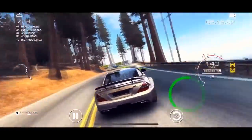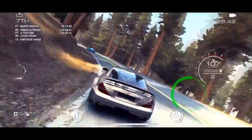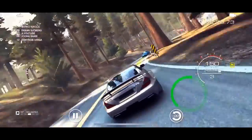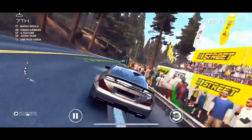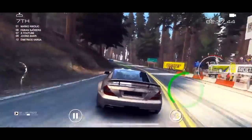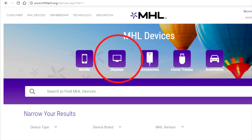Step one: make sure that your devices — your phone and your television — are actually MHL compatible. Go to the link in the YouTube description below where it says step one, click on that link, and make sure that your phone and your television set are actually listed on there. Otherwise, it will not work.